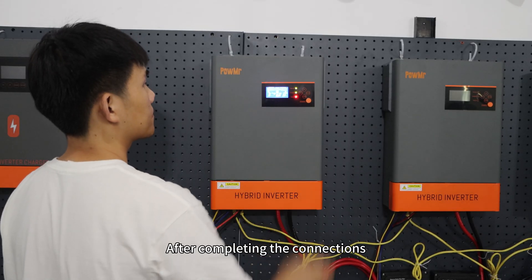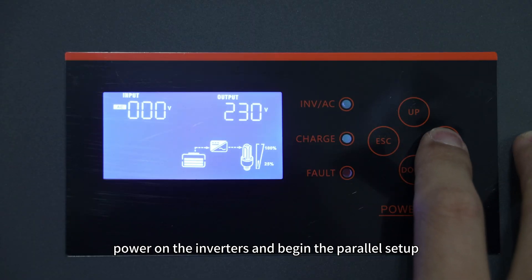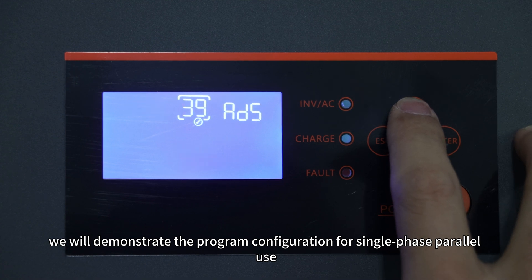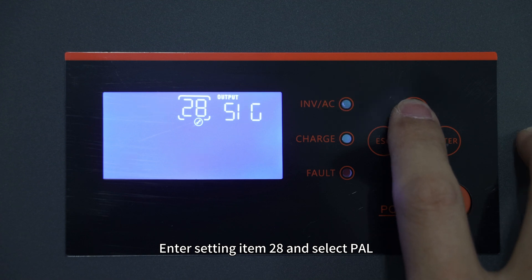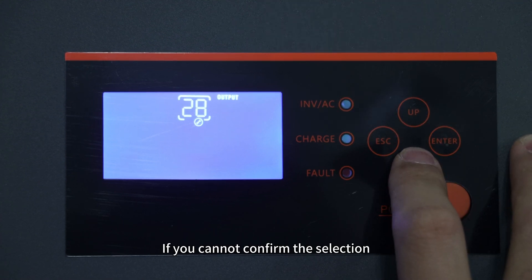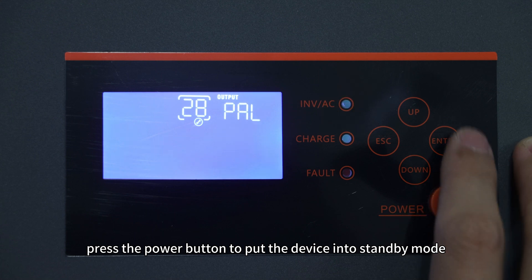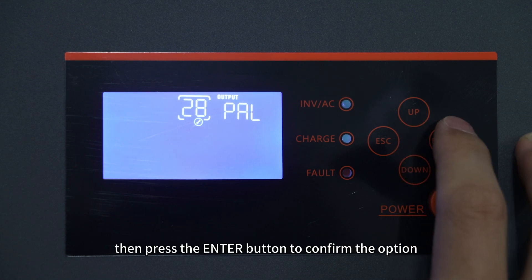After completing the connections, power on the inverters and begin the parallel setup. First, we will demonstrate the program configuration for single-phase parallel use. Enter setting item 28 and select PAL. If you cannot confirm the selection, press the power button to put the device into standby mode, then press the enter button to confirm the option.